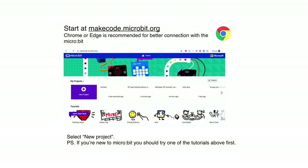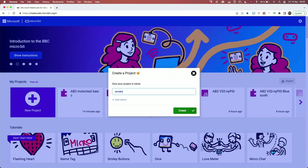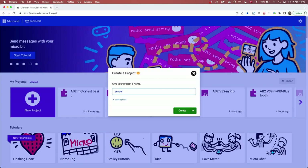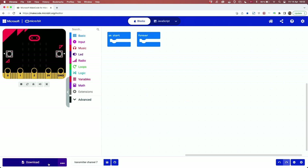We will go to MAKO.microbit.org and here you need to create a new project. Because this is a transmitter you can call your project 'sender' or 'transmitter', then choose your channel. I'll be using channel 7, but bear in mind that if you are in a class with multiple microbits you want to choose different channels — your transmitter and receiver should share a channel, and the number shouldn't match anyone else's. You can choose any number between 0 and 255. Now we have the simulator on the left, the blocks on the right, and the download button down here.